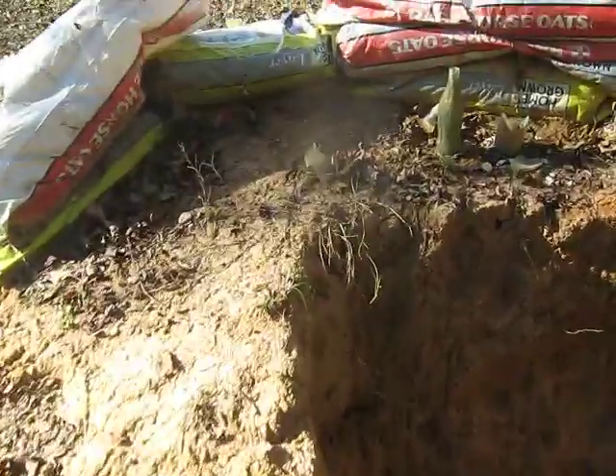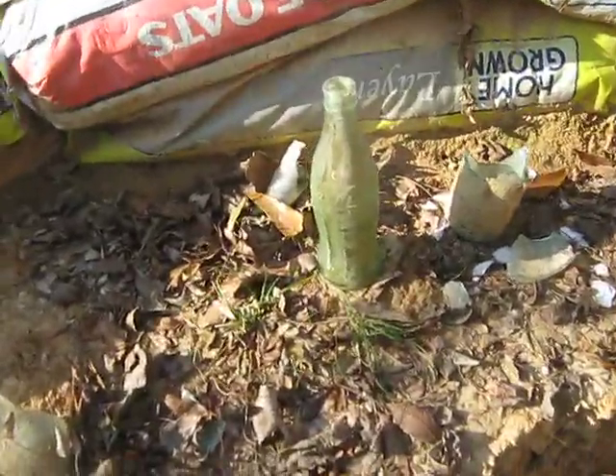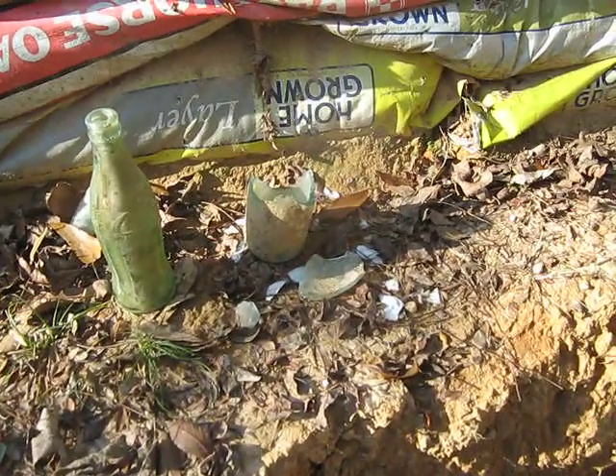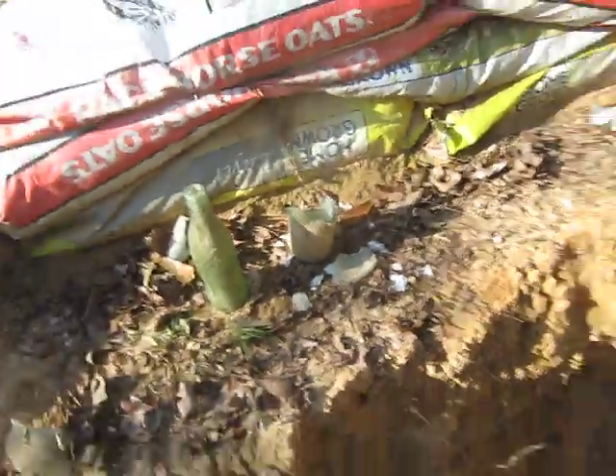Here you are. I have an old Coca-Cola glass bottle set up with part of a broken beer bottle from where I shot it with my bow. Let's see what it shoots like.